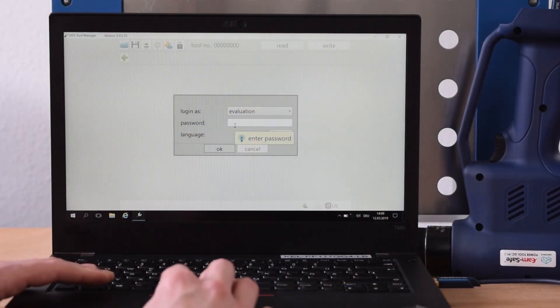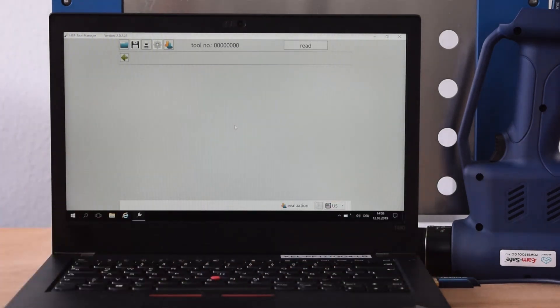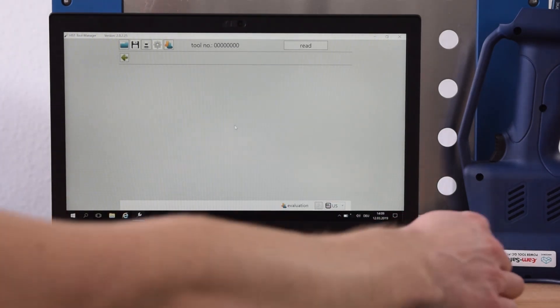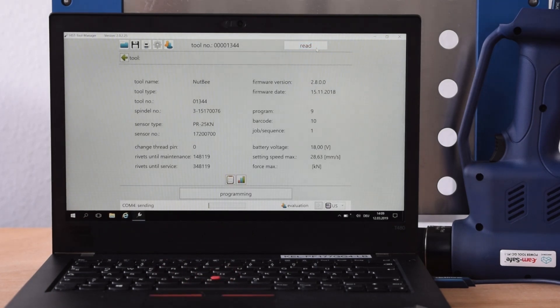Open the tool manager on your computer and sign in. Then connect the tool with the computer. When connected, push the button Read Out. Wait until the data is fully loaded and then press Open Window Graph.